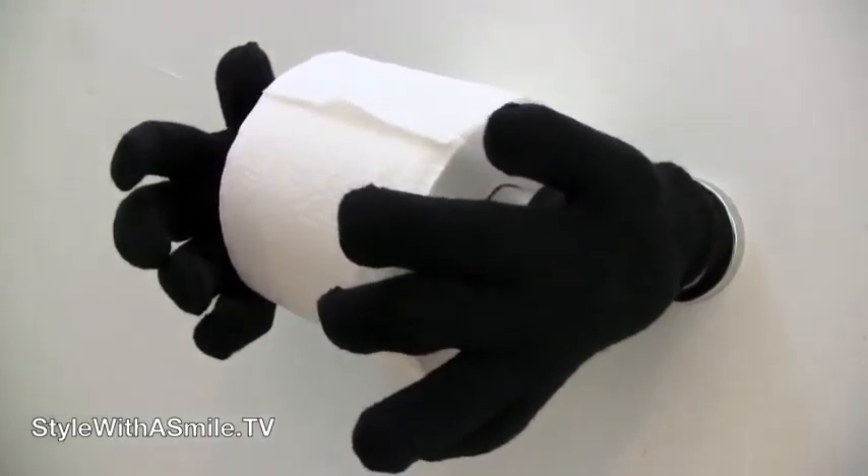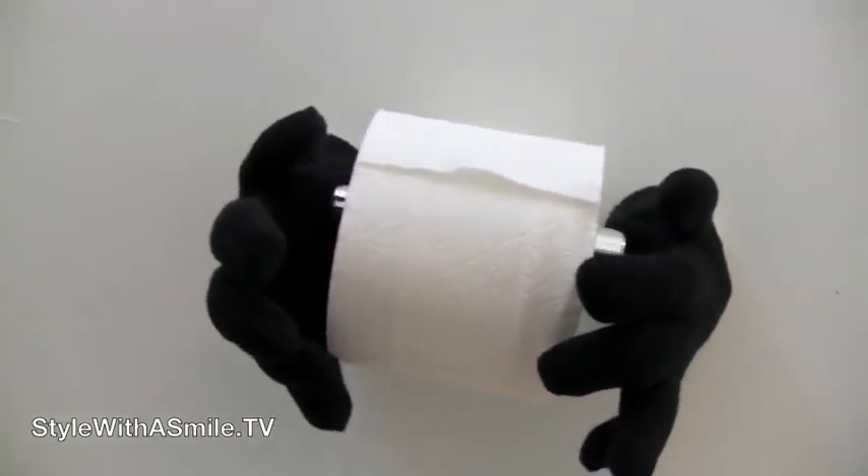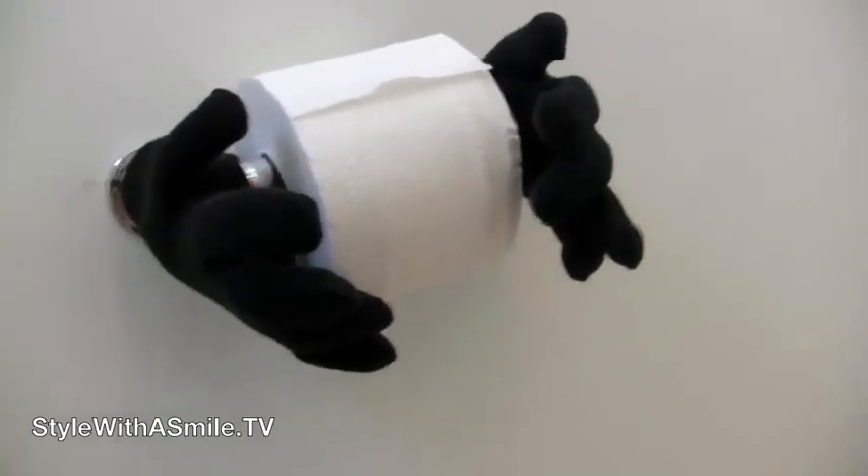Now this is crazy fun Halloween decor — look at what I did to the toilet paper dispenser. It looks like these floating hands are holding the toilet paper roll, ready to serve you. You can bet nobody else in the neighborhood is going to have this in their house.